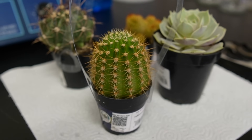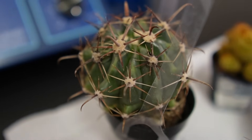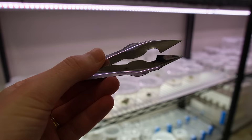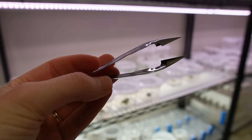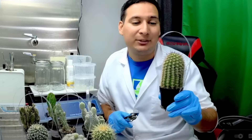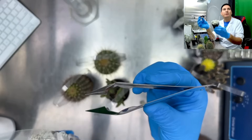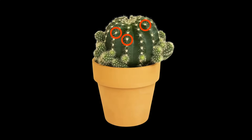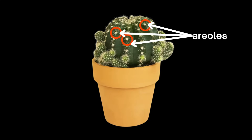I did manage to procure some plants, and we are going to use them to gather explants, which is a fancy word for tissue samples. The tool I'm using to take my explants is a pineapple cutter — I saw Francisco from Plant Cell Technology use one, so I bought one. Before we start, a quick anatomy lesson: these spots on a cactus are called areoles.